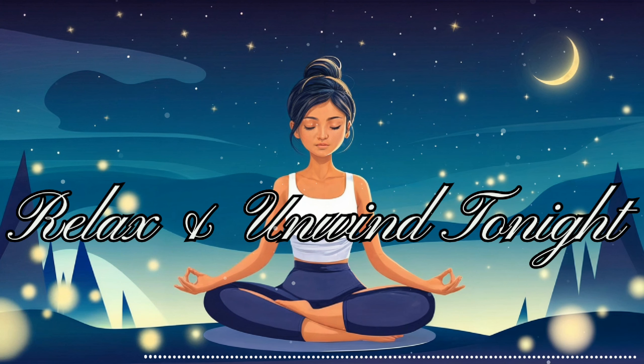As you settle in, take a moment to find a comfortable position. Whether you're lying down or sitting, allow your body to be fully supported. This is your time to let go of the day's worries and tensions. In this safe space, we'll gently guide you towards deep relaxation and body awareness. Together, we'll create a sense of calm that you can carry with you into your sleep and beyond. So take a deep breath, and let's begin this soothing journey towards tranquility and rejuvenation.